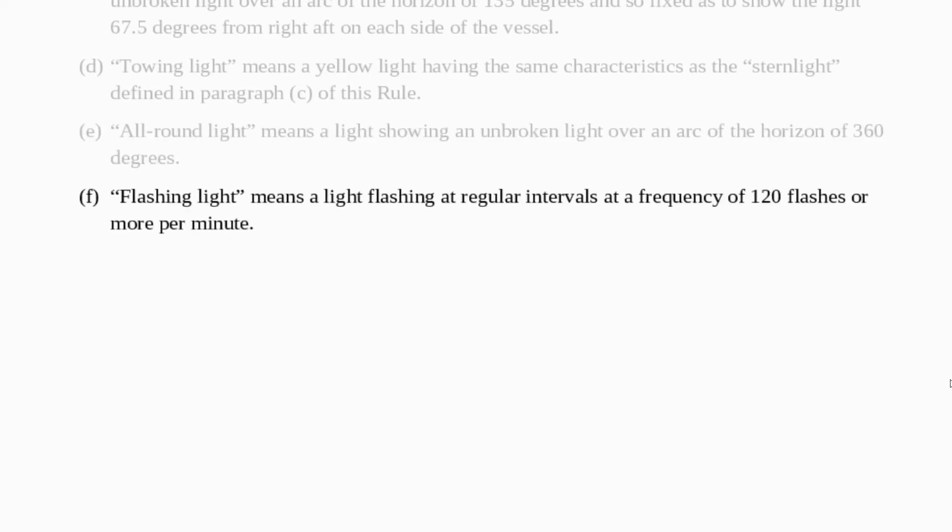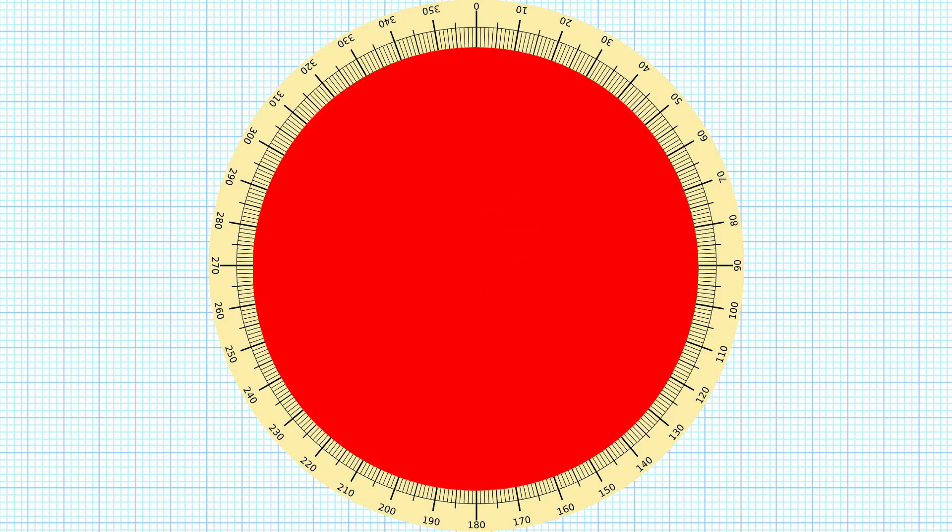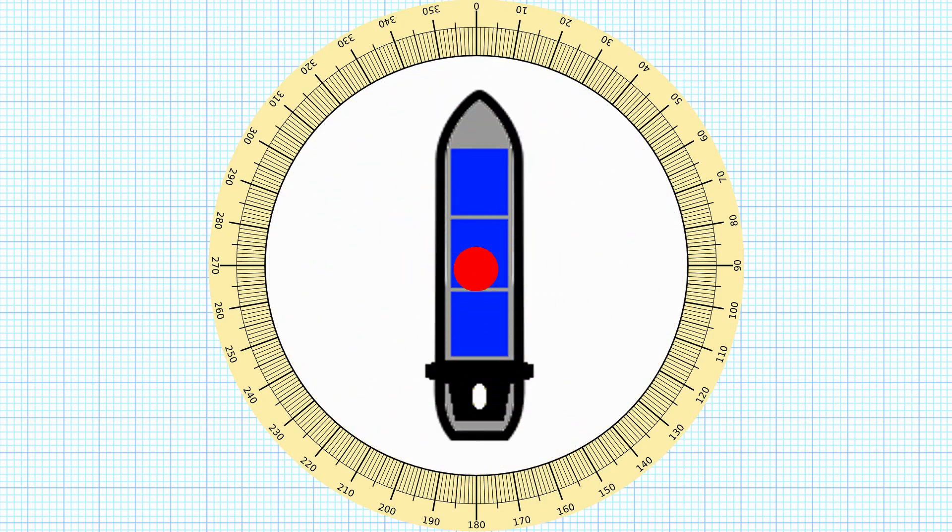The final part of the rule just says a flashing light in this context means a light flashing at regular intervals at a frequency of 120 flashes or more per minute. So again this light is going to be represented in the same way on our diagrams. We'll shrink it down, put it in the right place and then the light is going to be flashing at that frequency of at least two flashes every second.